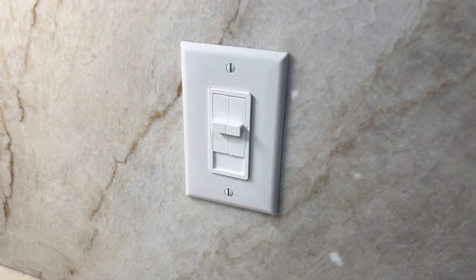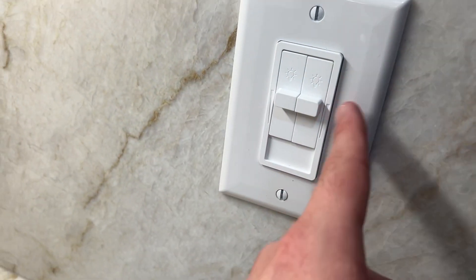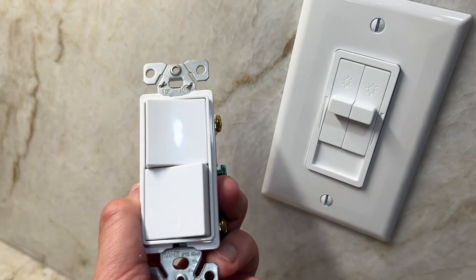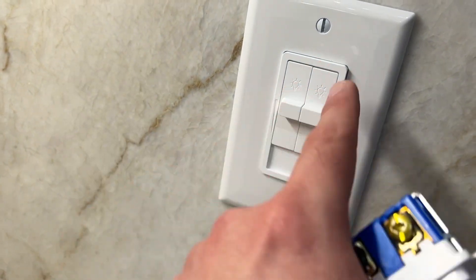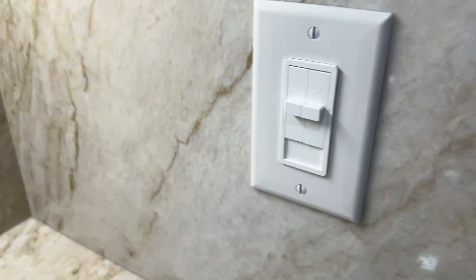Here's what it looks like installed. We did get it in white, and this is the exact same wall plate that we used for this switch. The color matches very well. It fits perfectly fine, and it does exactly what I wanted it to do, and that's to dim my lights.